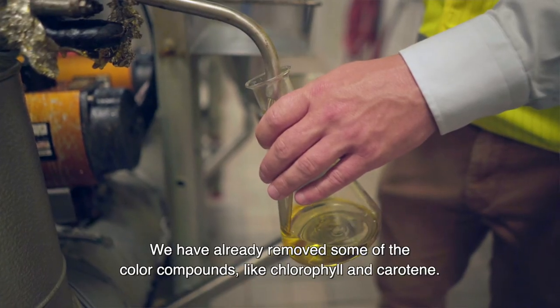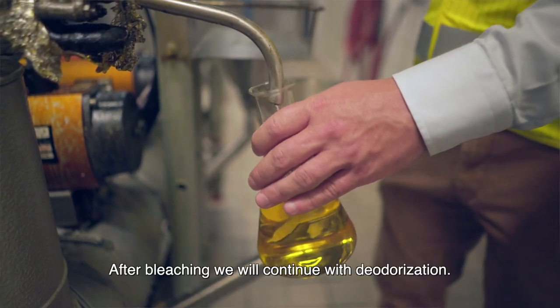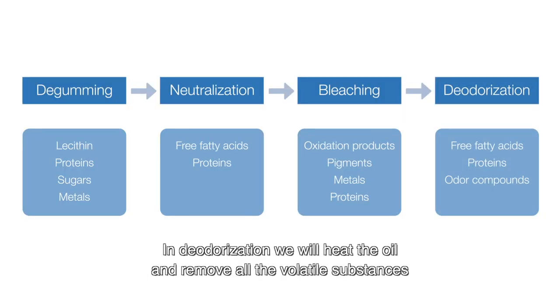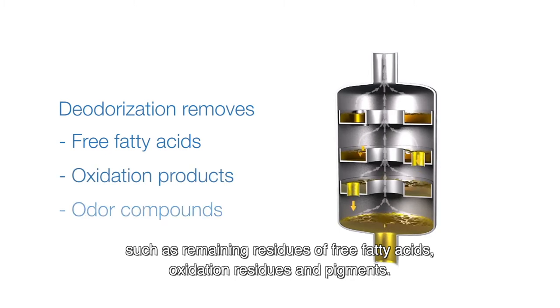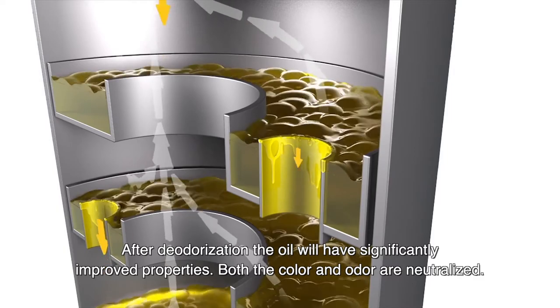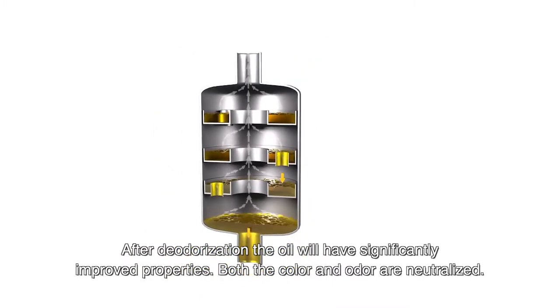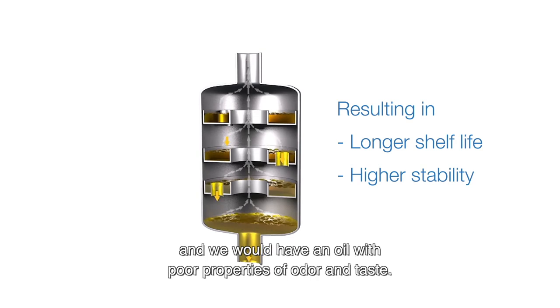We have already removed some of the colour compounds like chlorophyll and carotene. After bleaching we will continue with deodorisation. In deodorisation we will heat the oil and we will remove all the volatile substances, such as remaining residues of free fatty acids, oxidation residues and pigments. After deodorisation the oil will have significantly improved properties. Both the colour and odour are neutralised. If we wouldn't refine the oil we would have substantially shorter shelf life and we would have an oil with poor properties of odour and taste.